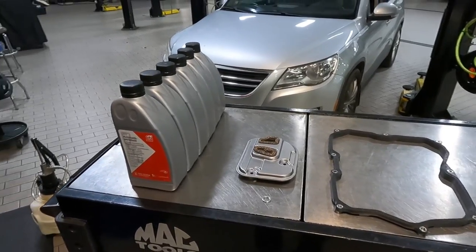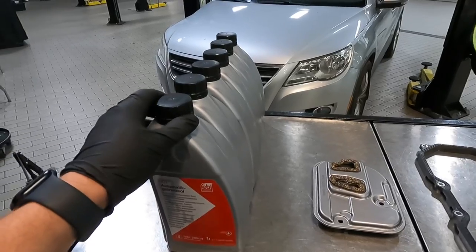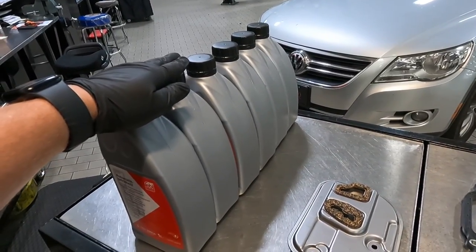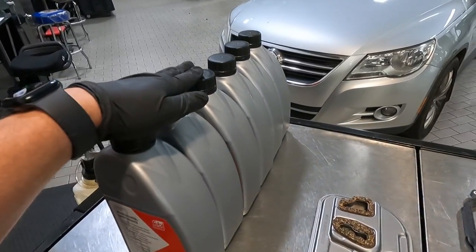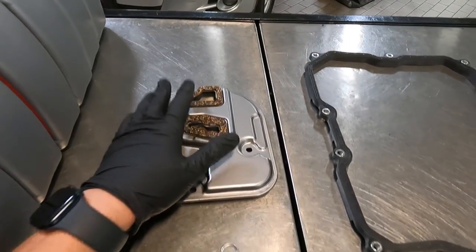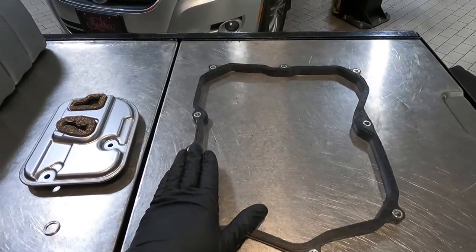As far as parts that you'll need: automatic transmission fluid specifically for this transmission. I have six quarts right here because we are dropping the oil pan. If you're not doing the filter and the gasket, five would be enough. I have a strainer or filter right here, a new crush washer for the drain plug, and then the gasket itself.